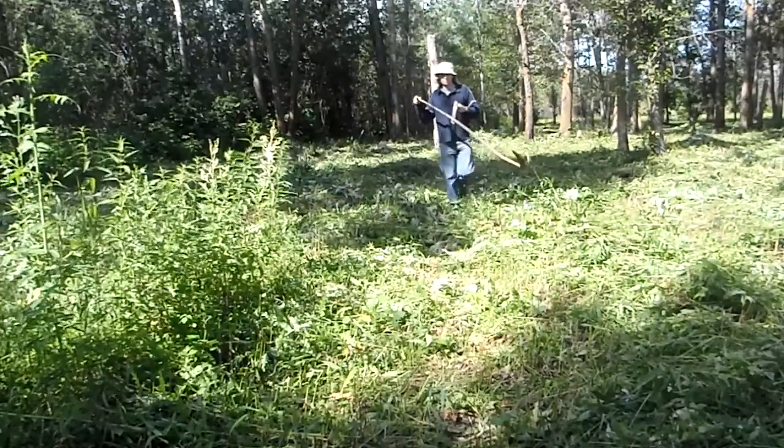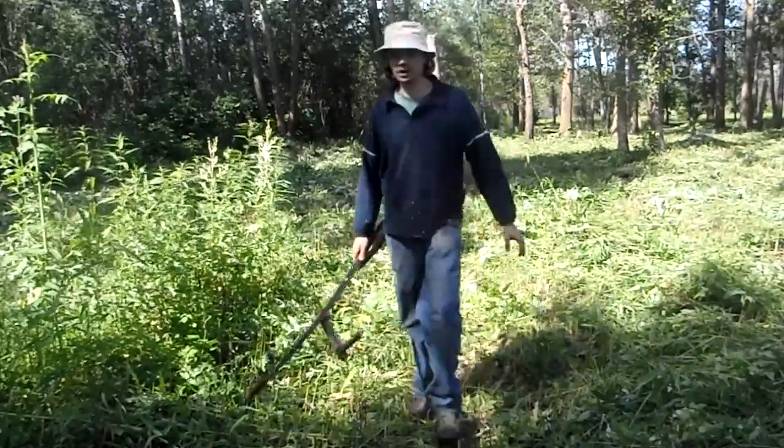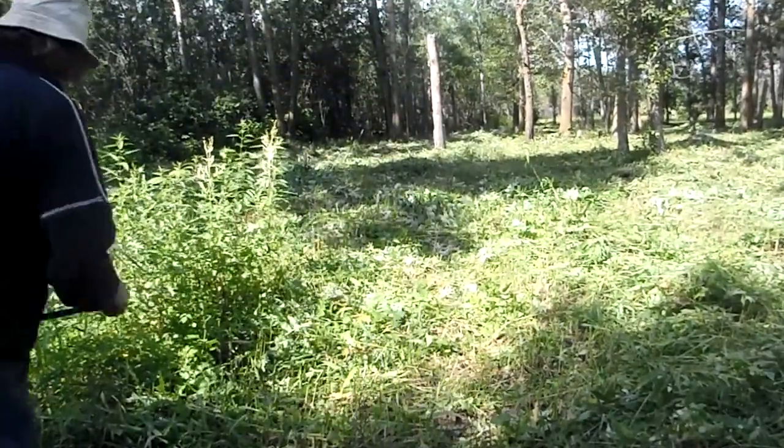There's nothing that'll beat this for cutting a wide area where you can't really drive a tractor, or if you don't have a tractor. Just keep it dry, blade next to the chart.